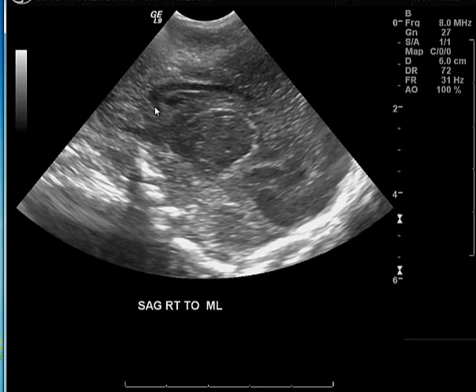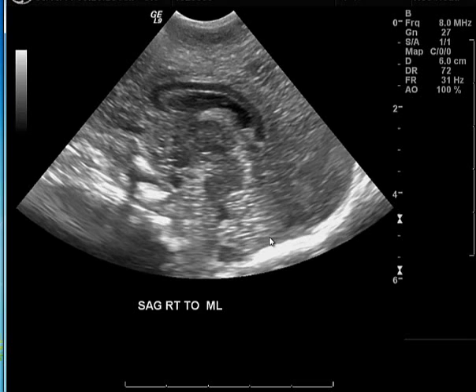Coming closer to the midline, you see a well-defined hypoechoic structure — a dark structure — which is the nicely defined corpus callosum, seen best in the midline. You also begin seeing portions of the posterior fossa: the right cerebellum moving toward the vermis. The vermis is the most hypoechoic portion of the brain in this region. Anterior to the vermis is the brainstem, and the hypoechoic dark structure seen between the brainstem and the vermis is the fourth ventricle. In the midline you can see the corpus callosum from the genu through the rostrum, body, and splenium.